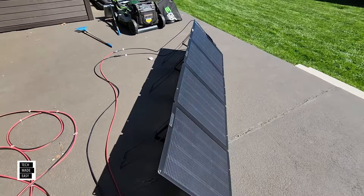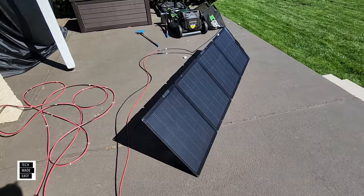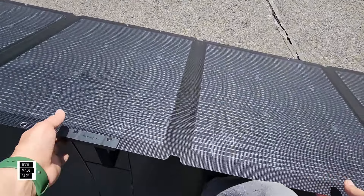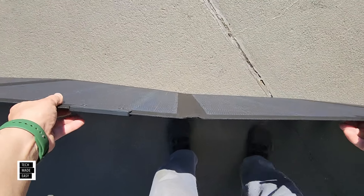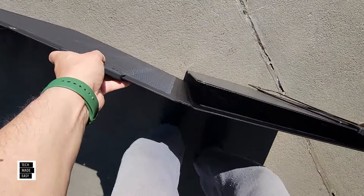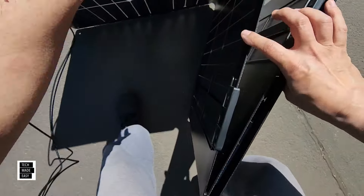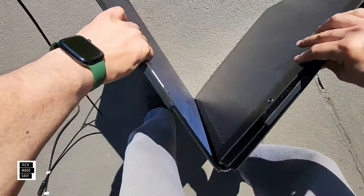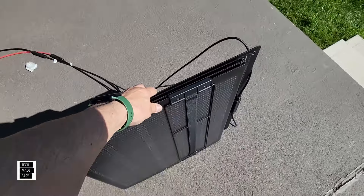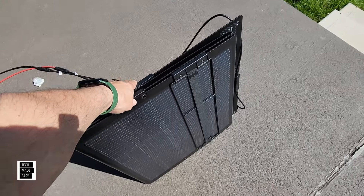Folding this back up is no big deal — you can do it any way you want. Just watch the metal as far as it slamming up against the panel, but I don't think you need to worry — it's made well. As you can see here, your panel is ready to go and you can just take this and put it right in the case. And you're done.